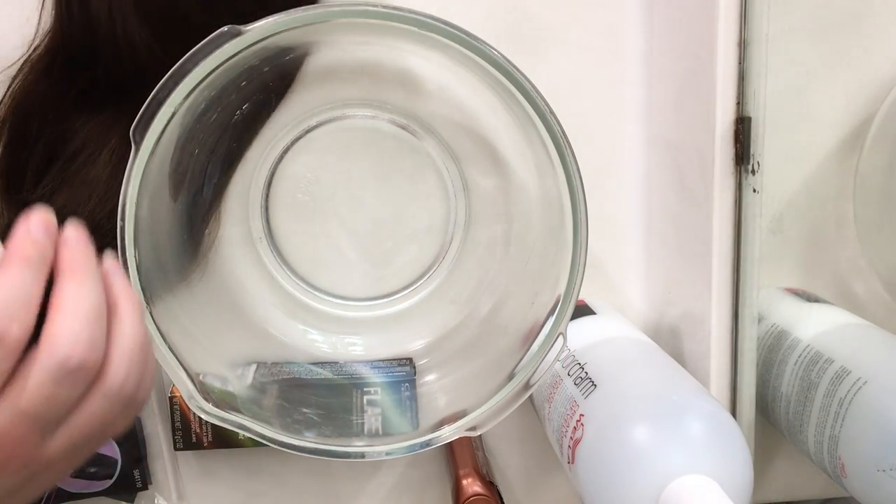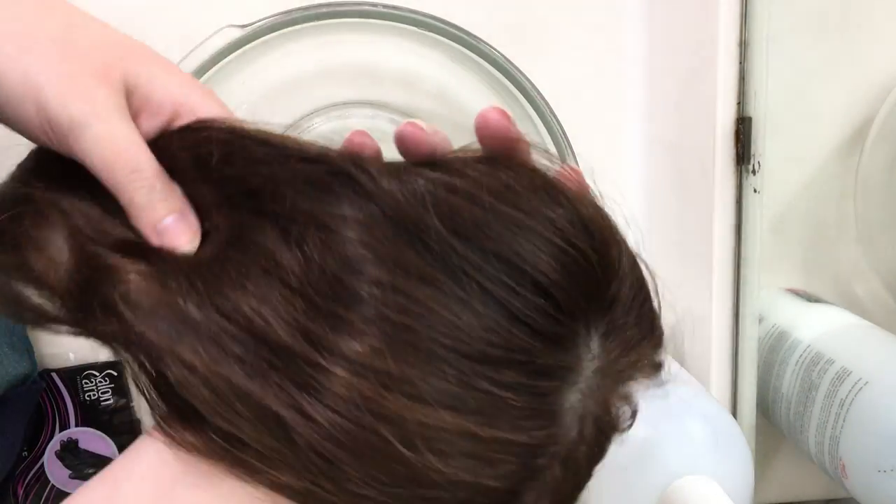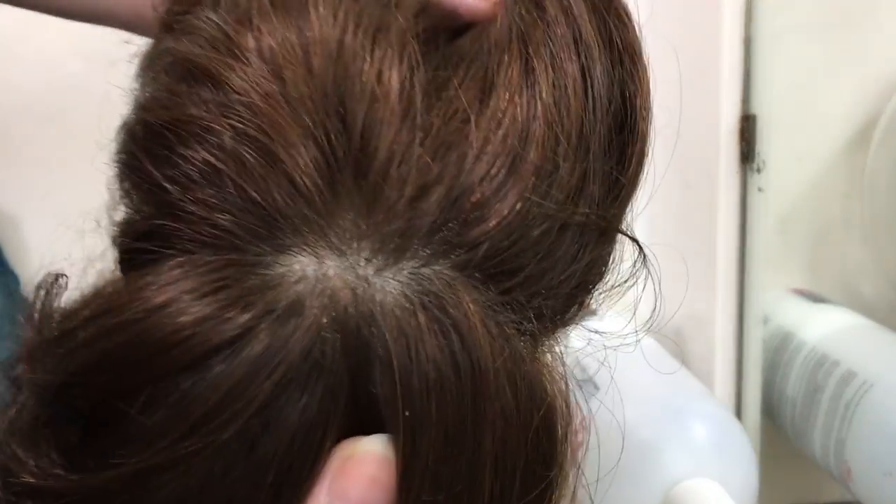Hi there! Today we're going to talk about dyeing human hair wigs. This is a hair piece I had, and you have two options: there's temporary hair dye, or there's permanent hair dye.